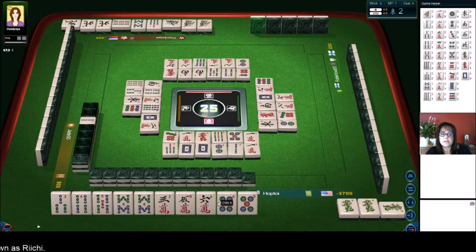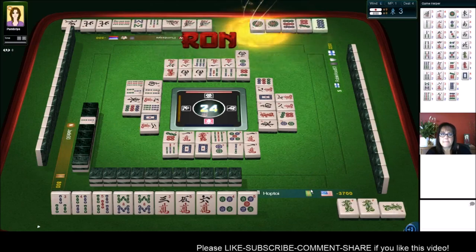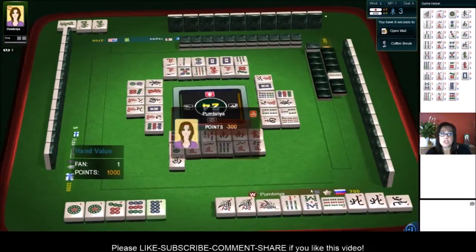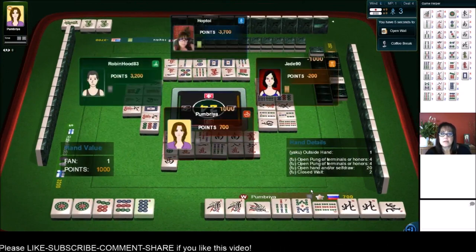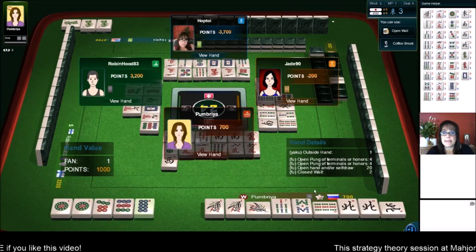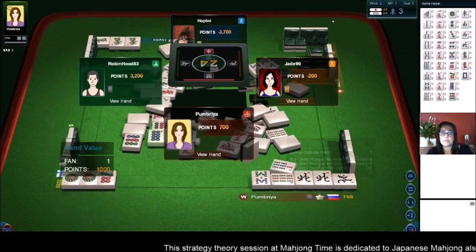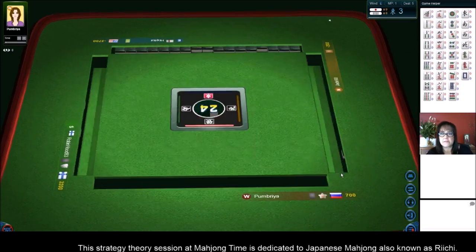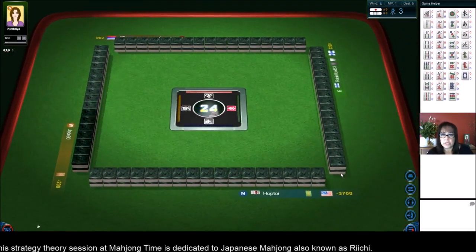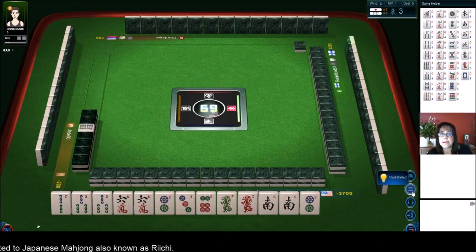Although, if a seven crack is discarded, we could Chi and be ready on a side wait. West wind — let's hold it and see what happens. Eight dots. Ron! Mixed suit, outside hand — Chanta. One Han. Still in fourth place. We need a big hand here — we're in the last deal. One more chance to make this good. Well, it's already good — let's keep it positive. We're learning, that's the journey. I think so far my lesson was I had a Yaku — I should have taken that six bam. That's what I learned so far.